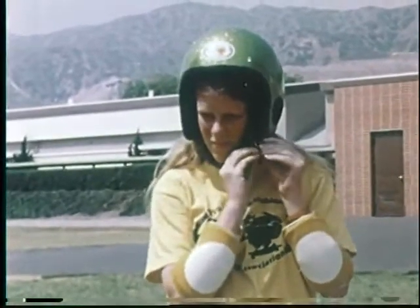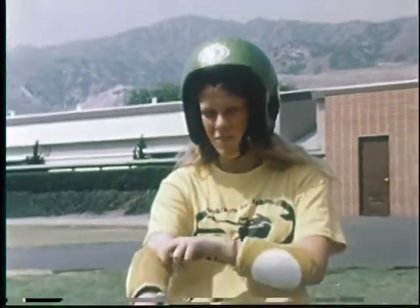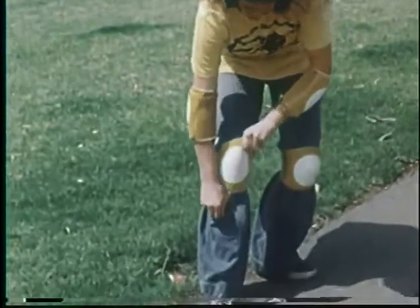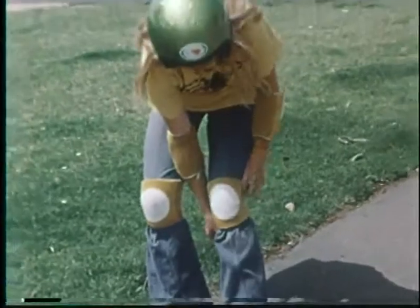The helmet is by far the most important piece of equipment because your head is the most important part of your body. Then your elbows and your knees. Being that your elbows and your knees are the least protected parts of your body, it's only natural to have some type of safety equipment on them. It also helps you break the fall.